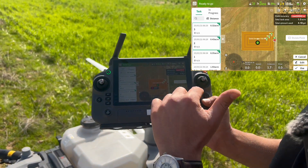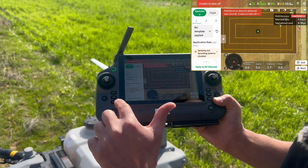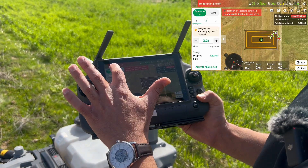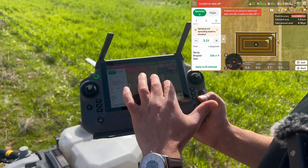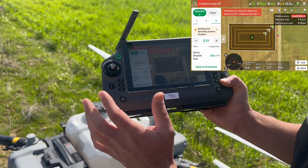When you press Use, you can either change the parameters for each route individually or select the same parameters for all of them. The purple lines mean the drone takes off, goes to the first boundary, sprays it, then the second and third, and finishes.